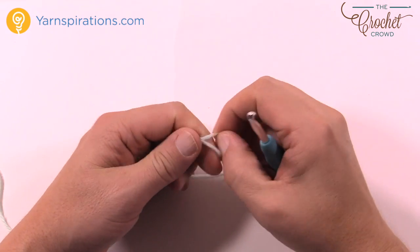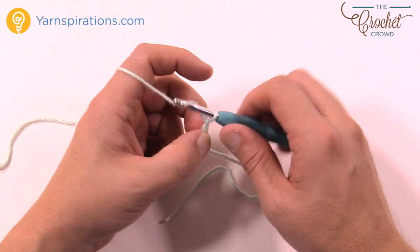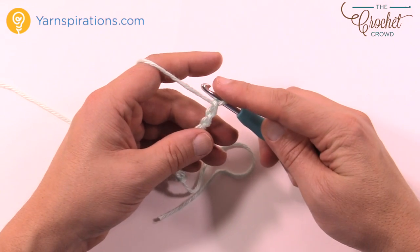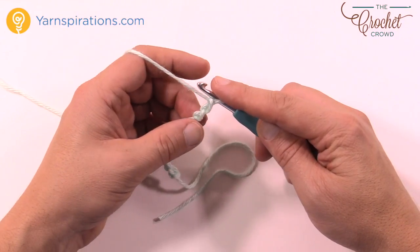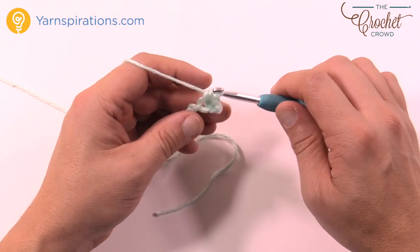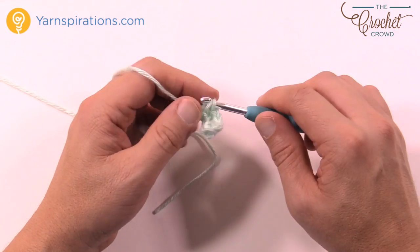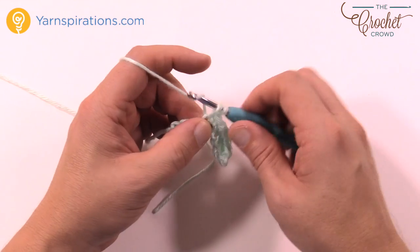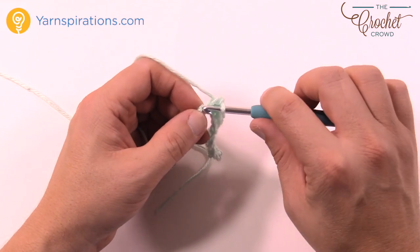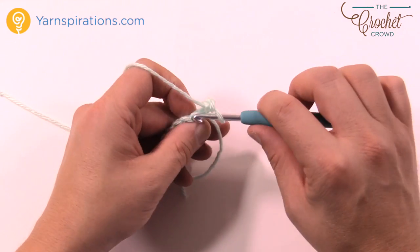Using the same color you just used for the border, create your tabs — there are two of them so you'll have to do this twice. Chain a total of 39. Go back and forth in rows with single crochet: second chain from the hook, going into the back loop only, single crochet back across your chain. Do this just like the backdrop — single crocheting back and forth — until you get to two and a half inches in height. Once you have that done, fold it over so it creates that loop, then sew it directly to your project where indicated. Turn your work, chain up one, and single crochet until you get two and a half inches.